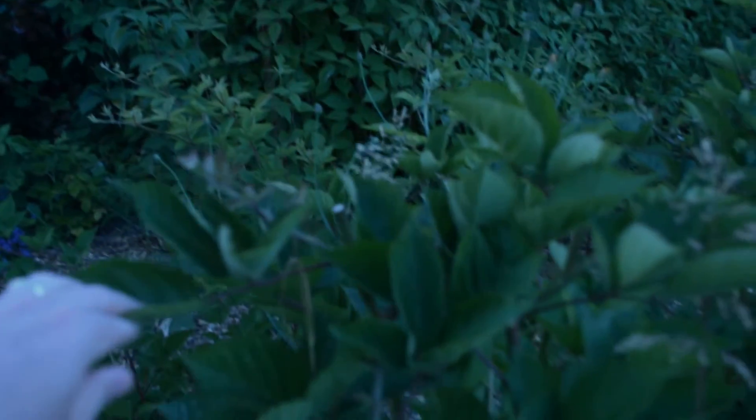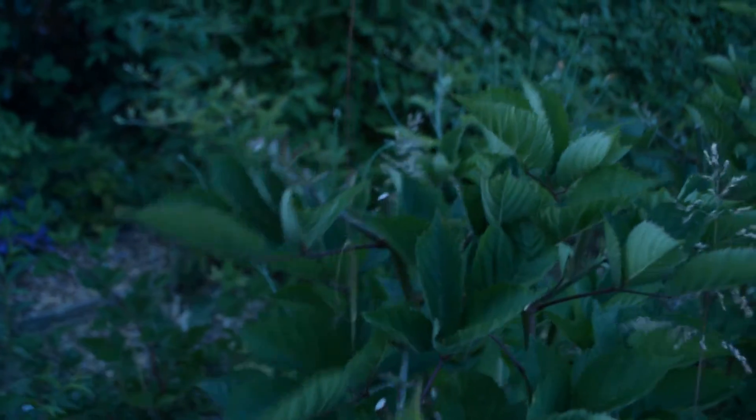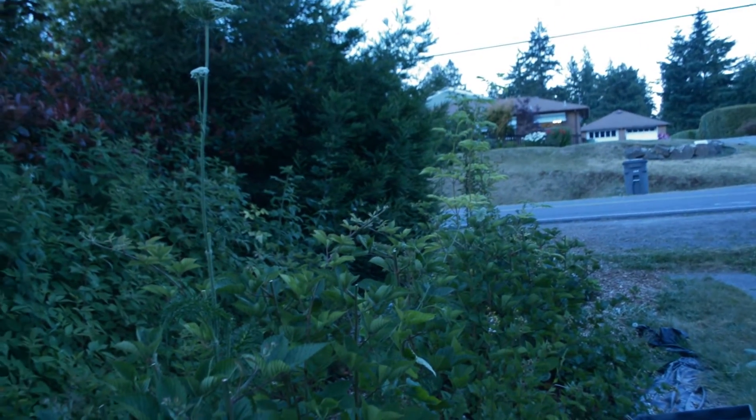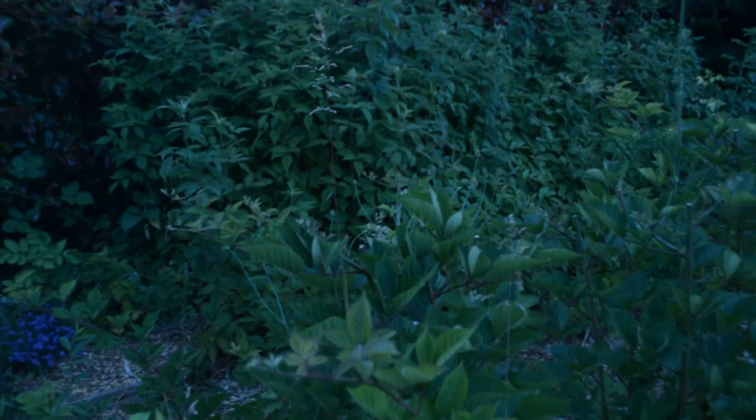If you notice the tops of this one right there in the middle, that's clipped off. So this Triple Crown thornless blackberry — they've all been pruned at three feet, and then as soon as they start shooting runners off to the side, I'll prune those about a foot and a half or so.